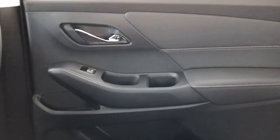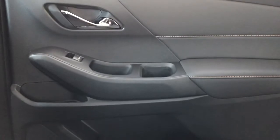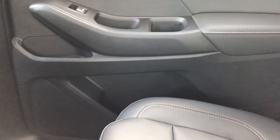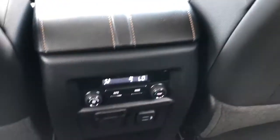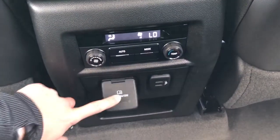Moving on to the rear interior of the Traverse, we'll take a look at the rear door panel which also features our chrome door handle, leather, copper stitching, as well as our window switch, close handle, cup holders, speaker and storage. Back of the front seats we have leather magazine holders, and back of the center console area we have our rear climate controls, power outlet, and two USB ports.